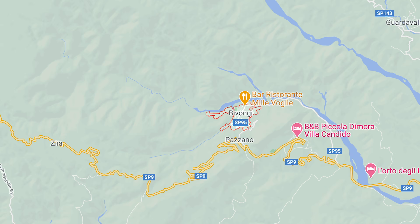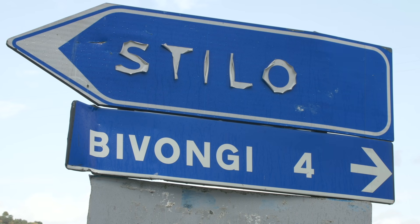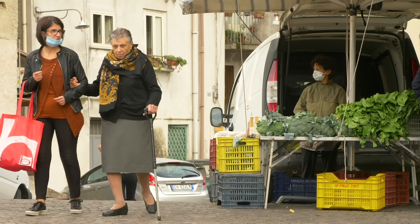80-year-old Teresa lives in Bivonghi, which has the highest number of over-90-year-olds in Italy. Teresa is a youngster.